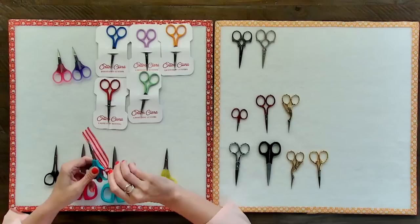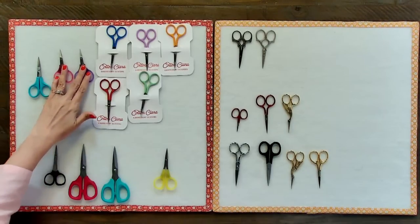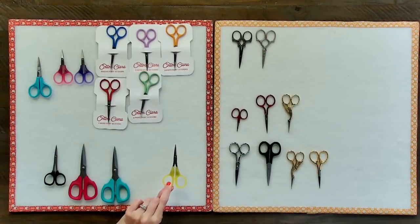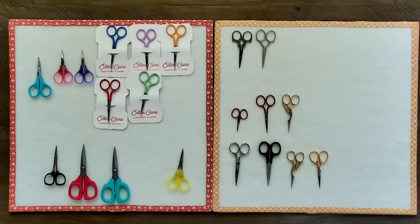I would say any of these scissors I've shown are great quality — I wouldn't show you anything I didn't think was good. Now for questions: one viewer says they find Omnigrid has the best sharpness and blade tip precision, and they're looking for scissors with serrated edges and a curved blade. If you want serrated edges, I'd recommend looking into Karen K. Buckley scissors — all of hers are serrated and they're used for appliqué.